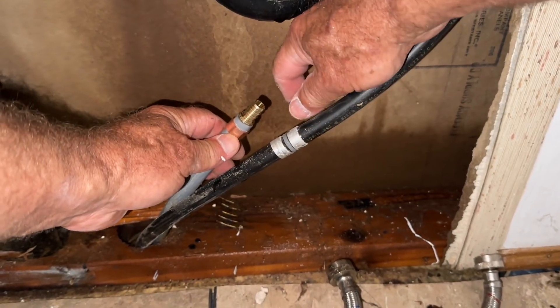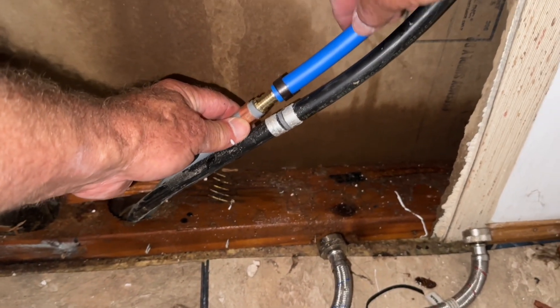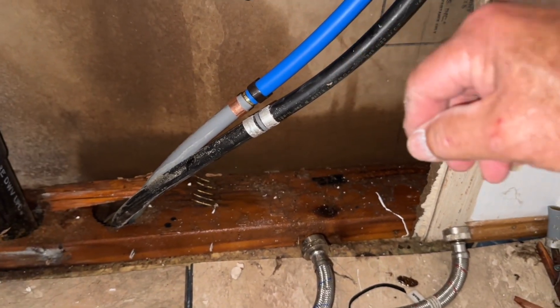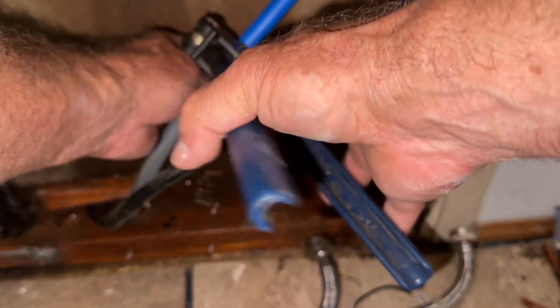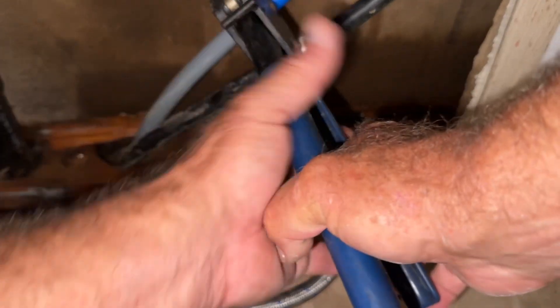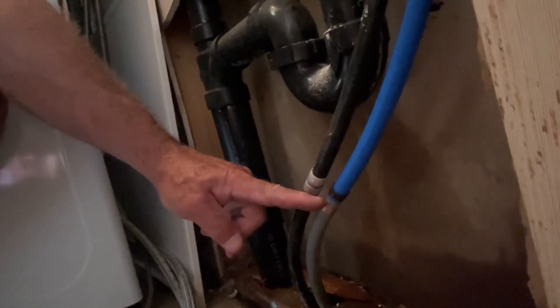Slide your ring onto the pipe — and don't jar these old pipes too much or you could have serious trouble elsewhere. You just do that until it clicks and you've got the union. I turned the water back on and it was leaking, so what I did was crimp it again — hit it two more times, rotating the crimping tool around and crimping it in three places.